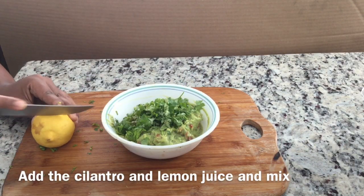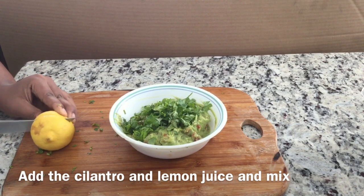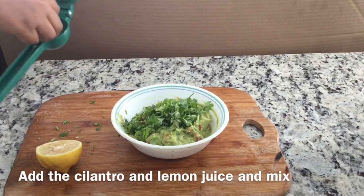Add the cilantro, and you want to use half a lemon's worth of juice, and give that a good mix too.